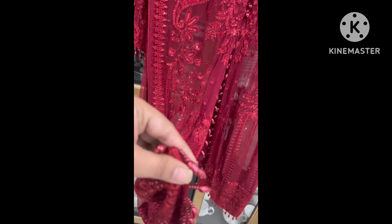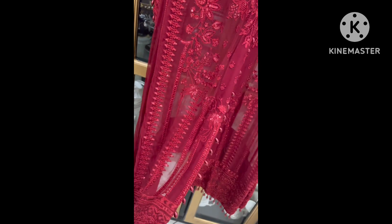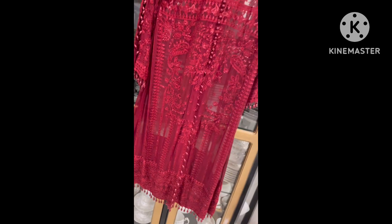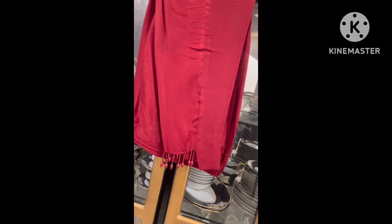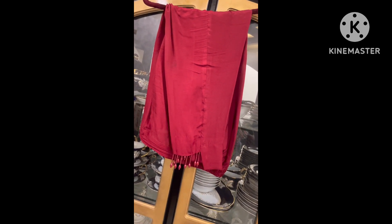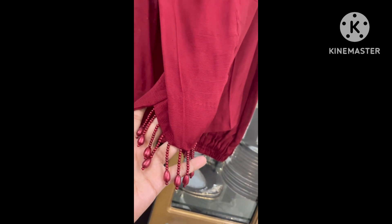After dyeing, you can see the details in the form of tassels, which I have used to cover and finish the design. The short part was also done using tassels. When you wear it, the look of the finishing is very good.